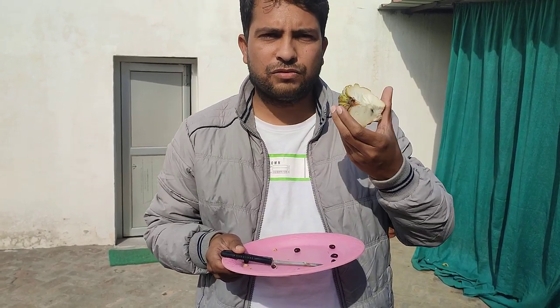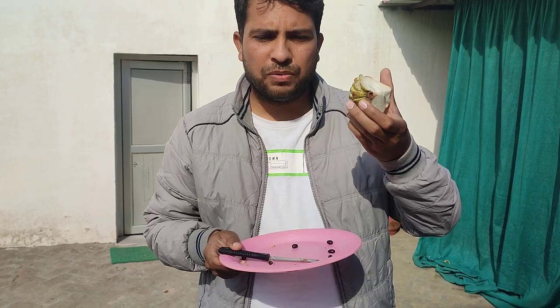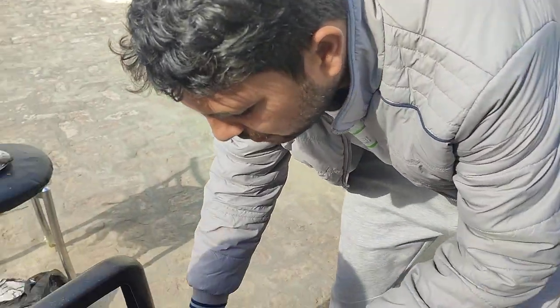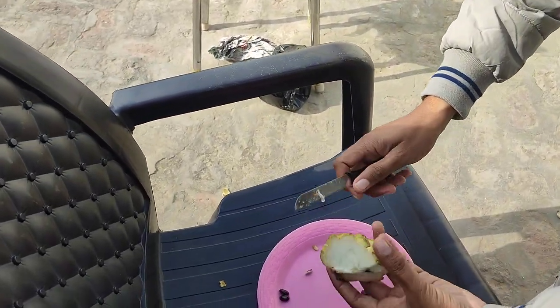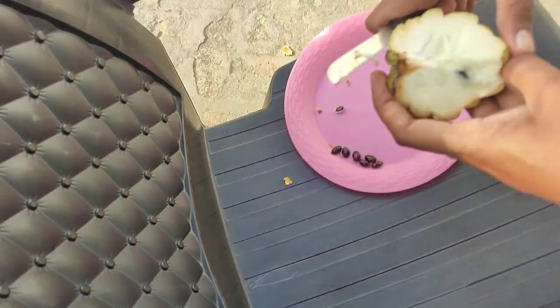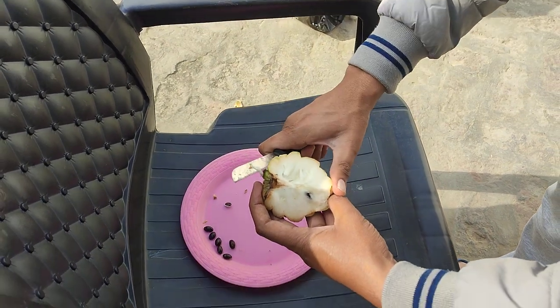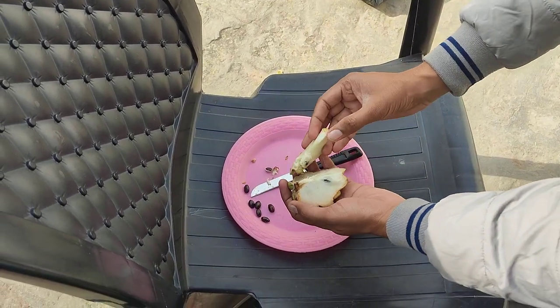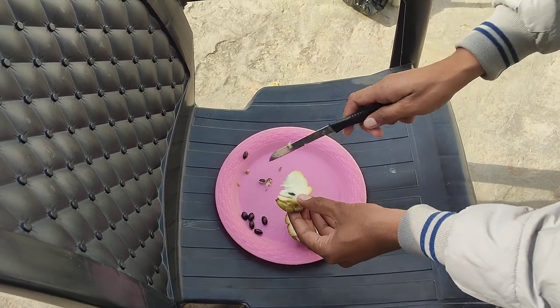How can we eat it? First of all you have to divide it into two parts, and after that you have to remove the seeds. How you can do that — just cut it like this and after that make a slice. Our cameraman just disturbed — make a slice over here like this. After that what you have to do, you have to remove these seeds.